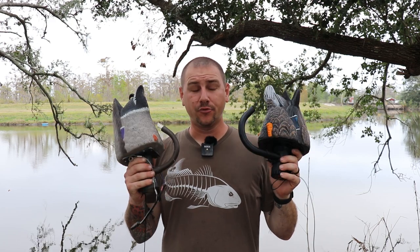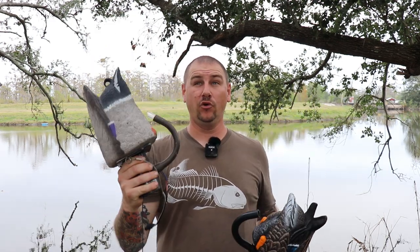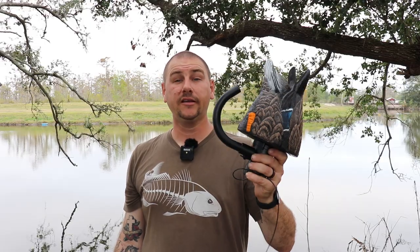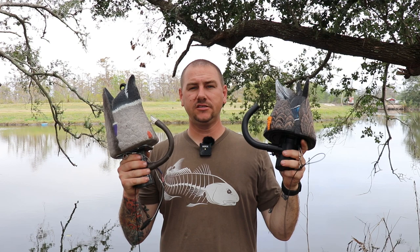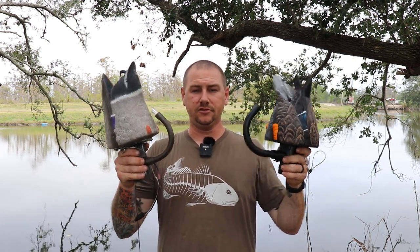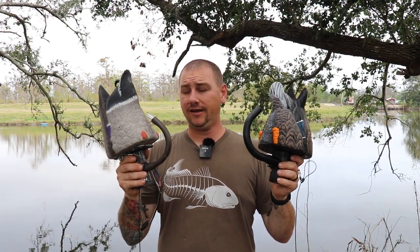Jumping right into it, both of these decoys are pretty much the same concept. The Higdon I've had for probably the second season, and the Lucky Duck Agitator I haven't used yet — fresh out the box, charged it up, and we're gonna be testing it out today. They both use a bilge pump and a timer to squirt water and make them go back and forth like this, to look like a feeding live duck.